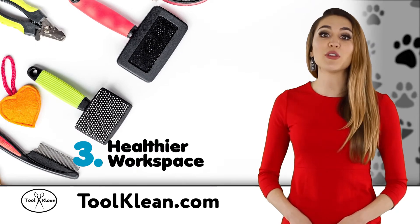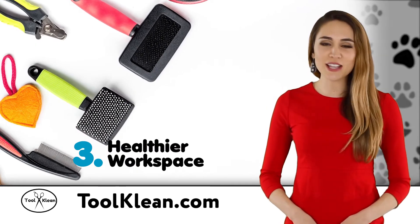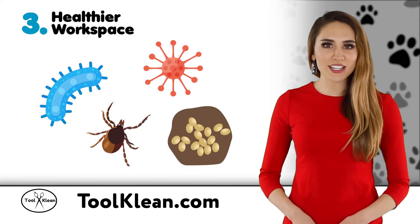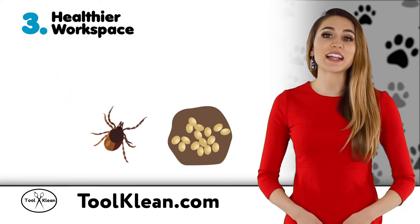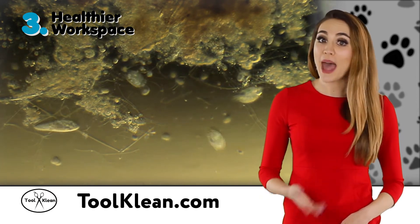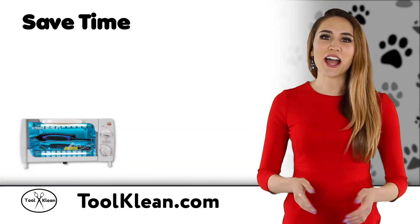Finally, Tool Clean products will help you keep your tools, equipment, and workspace germ-free, safe, and sanitary. Our products quickly destroy bacteria, viruses, insects, and eggs, and other invisible threats that can be transferred between pets or people.